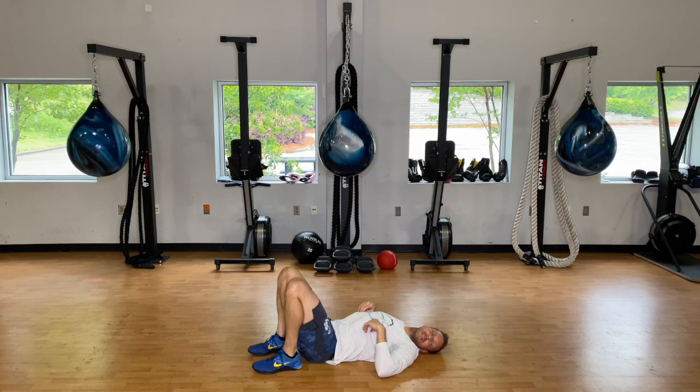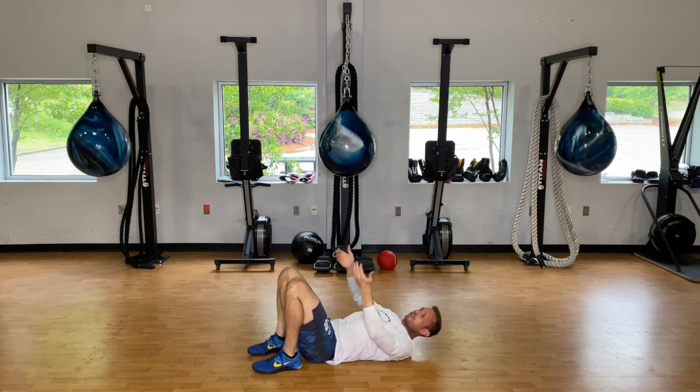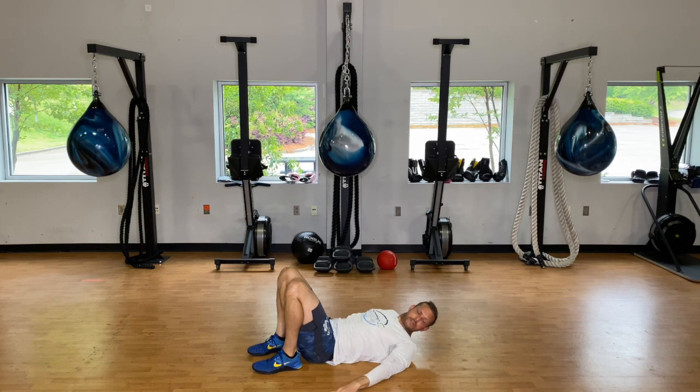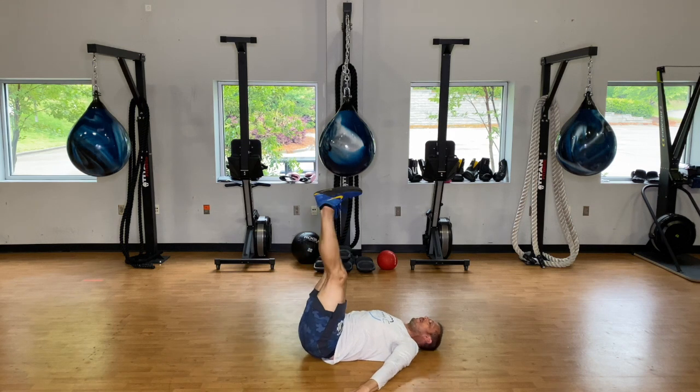Tempo leg lifts next. Remember we start up top, lower slow, then crunch those legs up as fast as possible and then slowly lower again. When pulling those feet up, pull your belly button in towards the spine and press the small part of the back into the floor — we're protecting your back. Feet up, crunch it up and go.